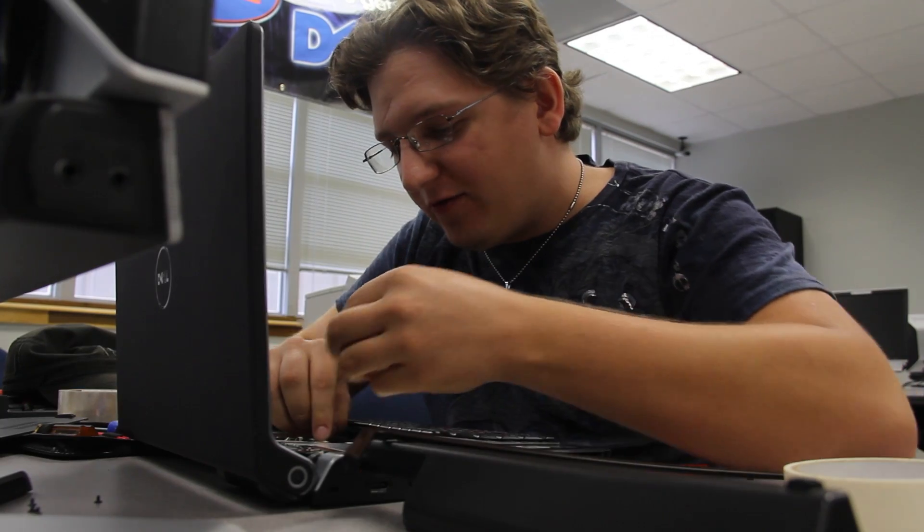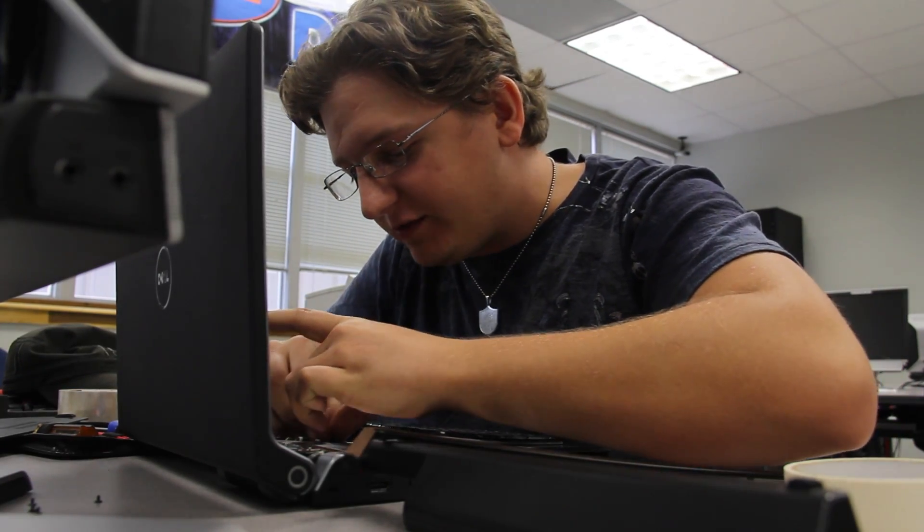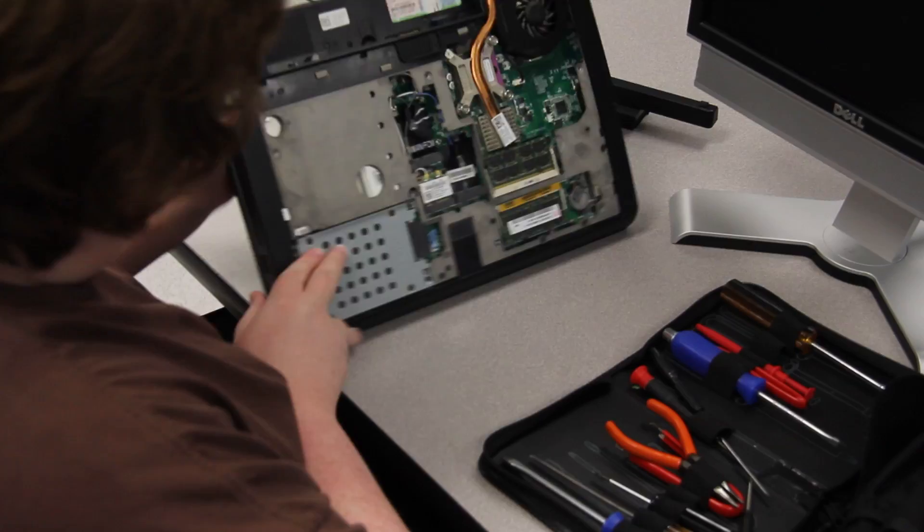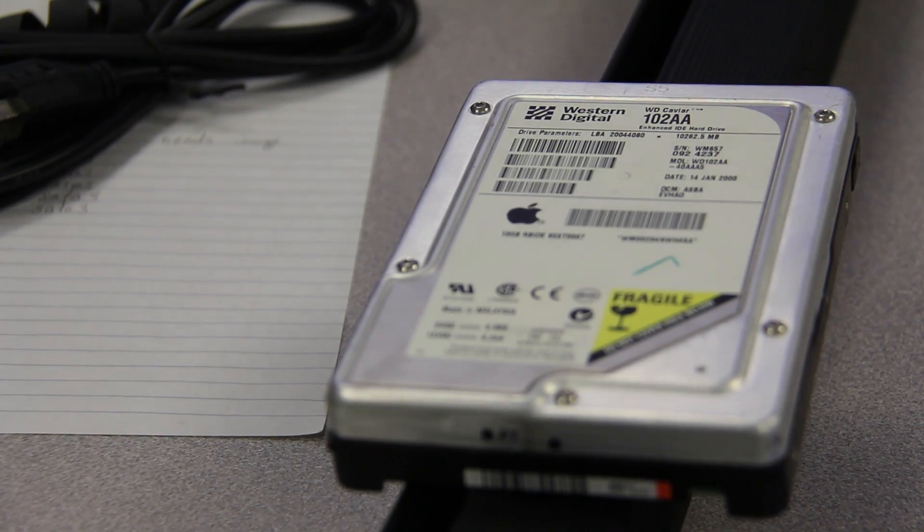It really prepared me for the real world outside of school. The thing I like about the computer maintenance degree program is that it's so broad and you can pretty much get a job almost anywhere when it comes to IT work.